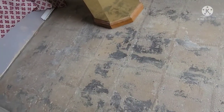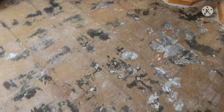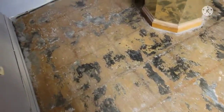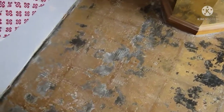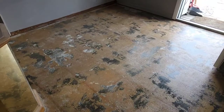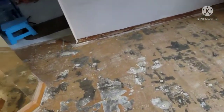So, I just finished mopping. I'm just gonna wait until it dries up. Then I should be ready for the tiles and be done with the kitchen.